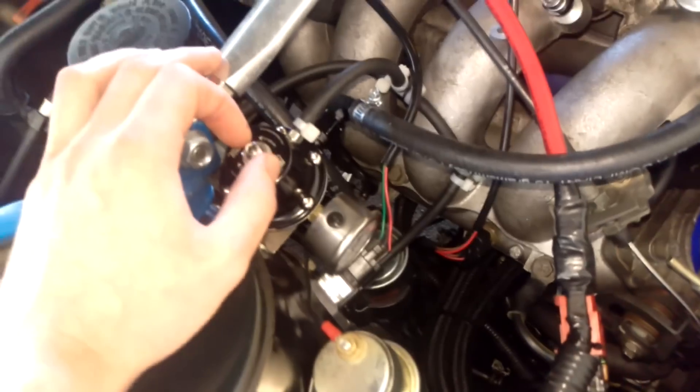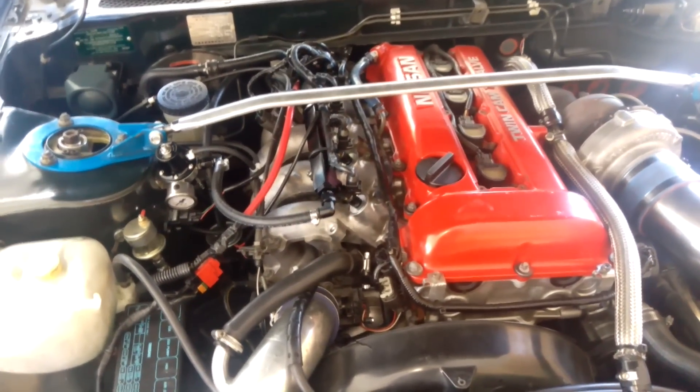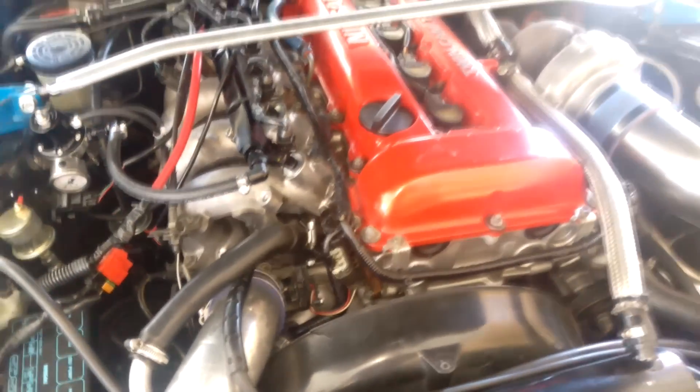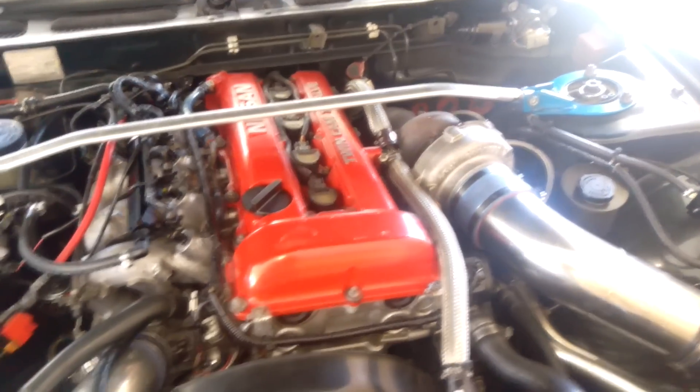I'm running 50 PSI fuel pressure — just what the tuner set it at. I've also put brand new vacuum lines throughout the entire car just in case of any leaks. The other fuel line goes down here into the fuel filter and then to the tank. On the dyno with this fuel pump in this configuration, I had far more fuel than I needed — it ran out of puff on the turbo before the fuel did. I only have a 0.63 rear housing on this 3071, so I'd need a bigger rear housing to chase more power.